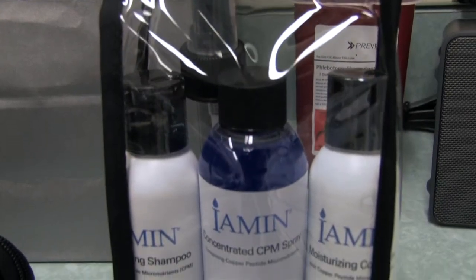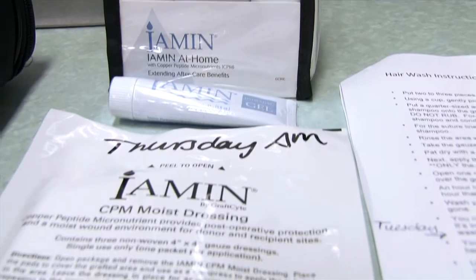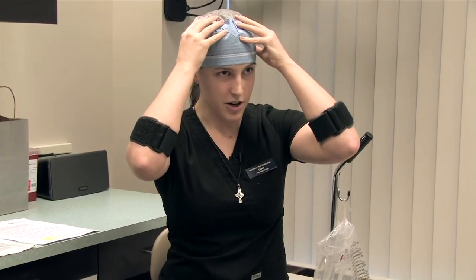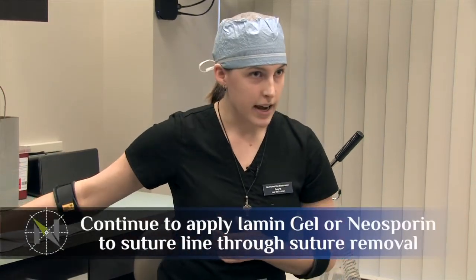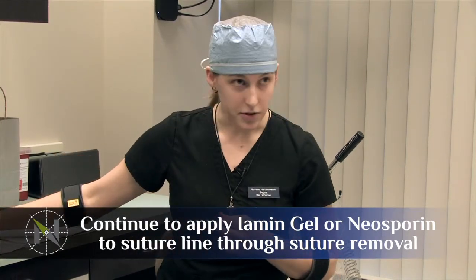You do not want to use conditioner before day six because it's way too thick to rinse out just by pouring water over top — otherwise you're just going to wind up with a bunch of blue goop in your hair. When you are back up to regular water pressure, you can massage a little bit with the pads of your fingers — the shampoo and the conditioner into your hair — and then rinse it right out underneath the shower head. You don't want to use any scratching or any nails until all those little crusts are gone. Those will pretty much all be gone by the time your sutures come out, 10 to 14 days depending on how much you massage beginning on day six. Do continue to apply some type of ointment — whether it's the Iaman gel from your kit or Neosporin — to your sutures up until they come out.